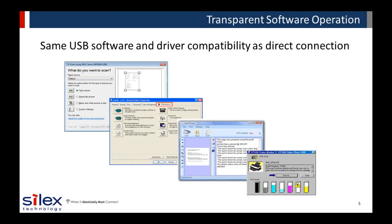The same software and drivers you normally use with a direct USB connection are compatible, so you don't need to change the way you use your USB device. This means ink and toner level monitoring, printing and scanning applications, OCR, and any other software that is compatible with the USB device can now work over the wired or wireless network in conjunction with the Silex USB device server.